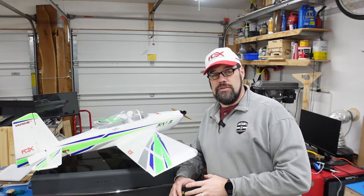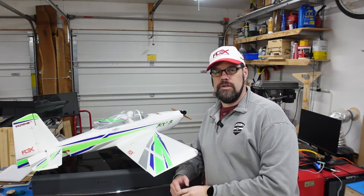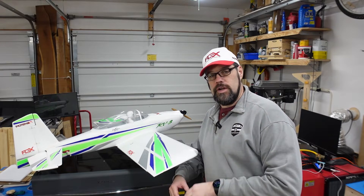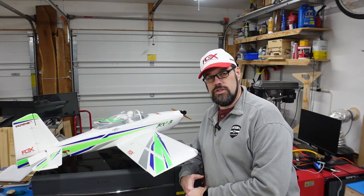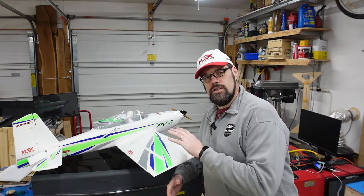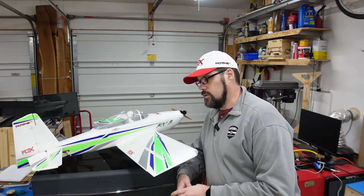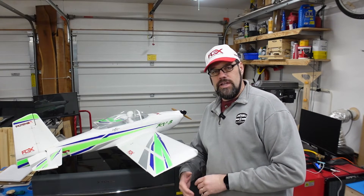I've been enjoying model aviation for many years, way back to the days when you pretty much had to kit build out of balsa and light ply and put on your own covering. Things have changed a lot. A lot of what they call ARFs — almost ready to fly airplanes — are being made out of a hybrid of foam as well as some wooden structure. That does change our building techniques a bit, but they offer a quick fix enjoyment. Not everybody enjoys the whole building process, but occasionally you do break things and we have to take care of them.